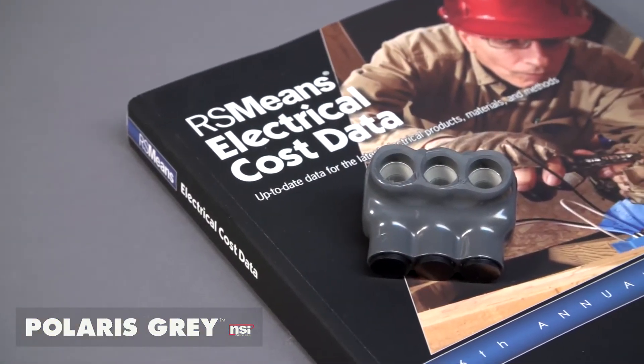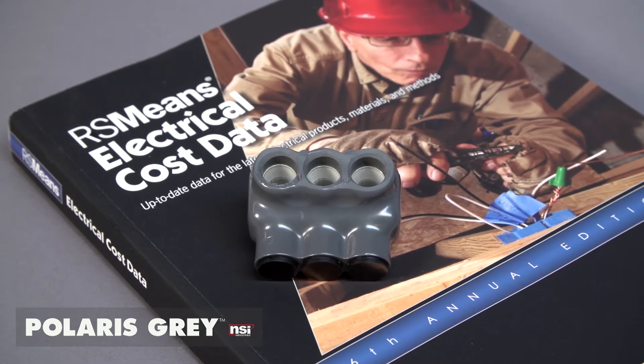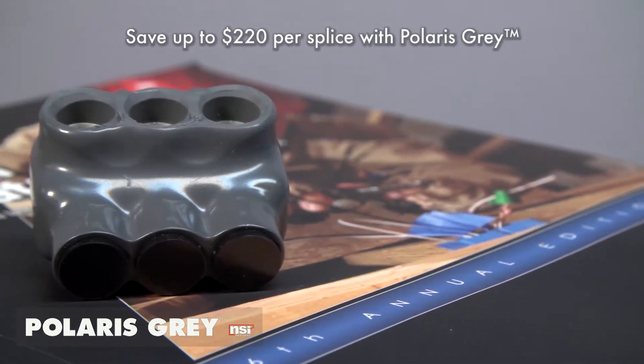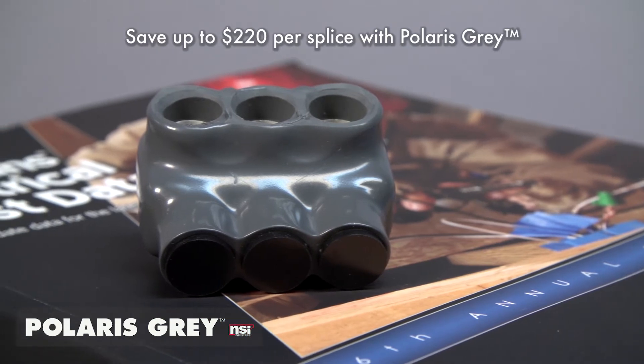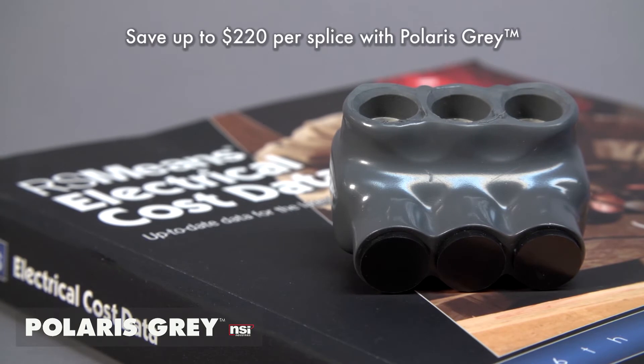RS Means comparative information shows that the time and labor for split bolt and compression splices are far greater than for an insulated connector. You can easily save $220 per splice in time and material by using Polaris. With Polaris, it's fast, secure, and saves both time and money.